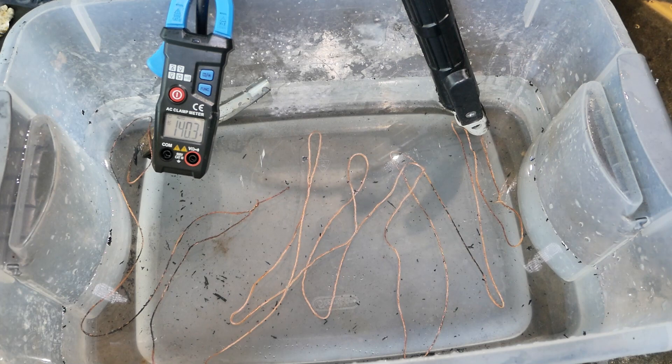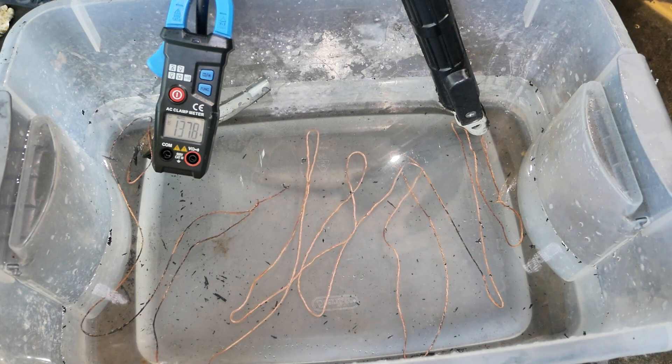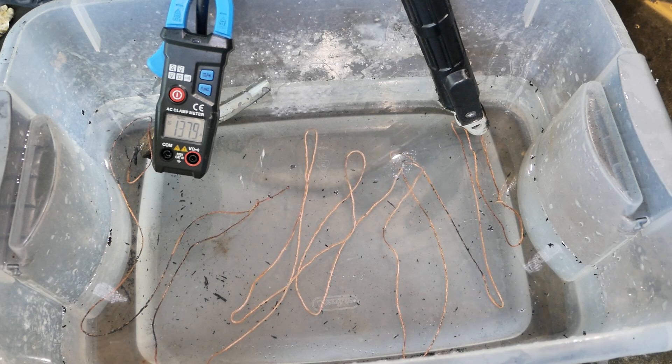Whoa — that's working! 140 amps, and the wire's being kept cold.